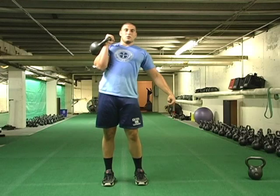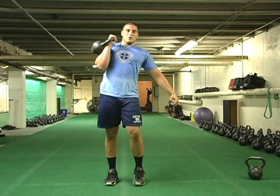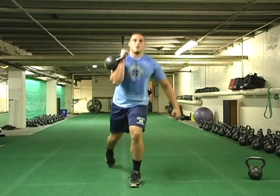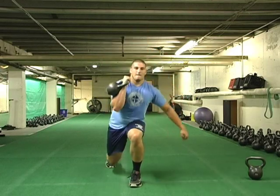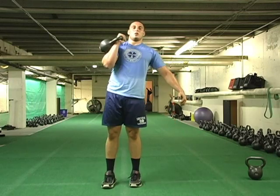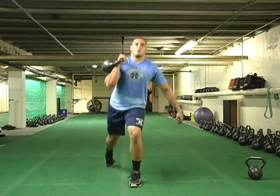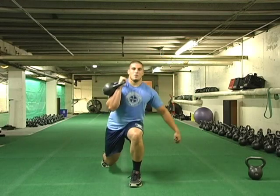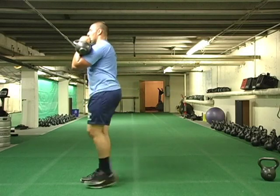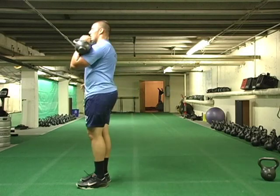Now we'll go into a one-bell reverse lunge. He'll reverse the right leg back with the right-hand rack. He steps back, leg again about an inch away from the ground, chest up. He has to balance himself with one bell. From the side view: in, rack, and a left-leg reverse lunge.